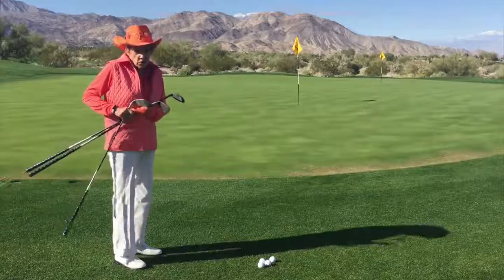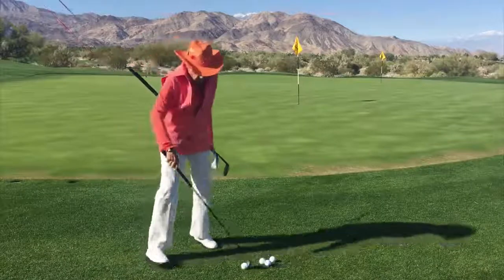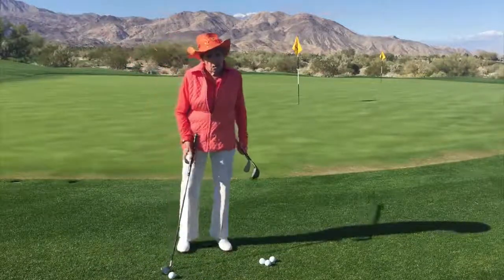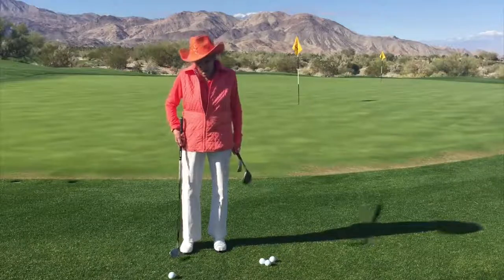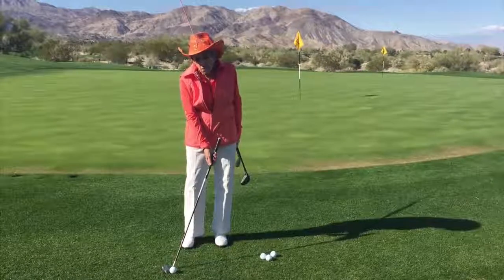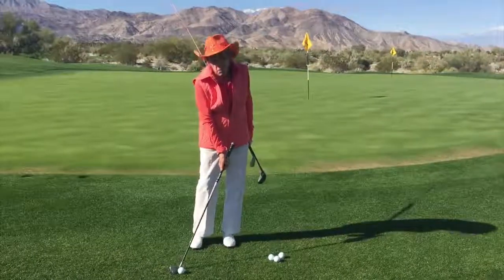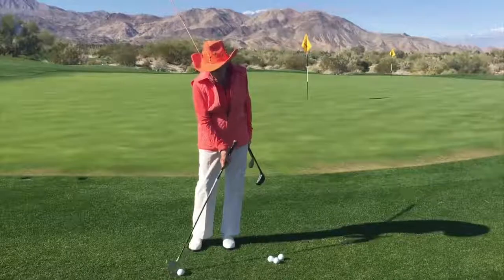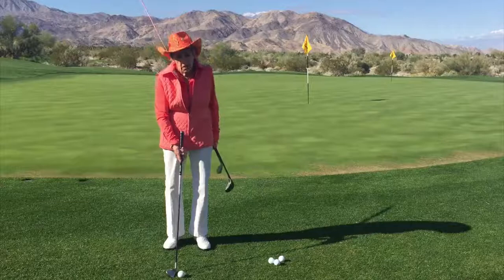Now, in order to produce a low shot, we have a couple of things we do. Number one, we play the ball back towards our back foot — more towards my right toe. Notice that my hands will be slightly ahead of the golf ball. This is going to help me get down on it and almost de-loft the club a little bit, and the ball is going to run some. Remember, for the high shot, we play the ball more forward — we'll talk about that later.